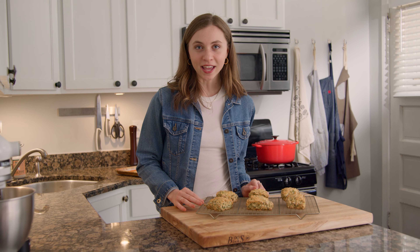I've linked the recipe below if you'd like to try it, but make sure that you like and subscribe for a new video every Sunday. I'll see you in the next one.